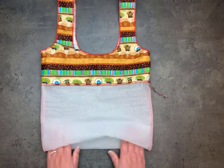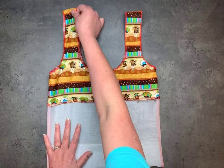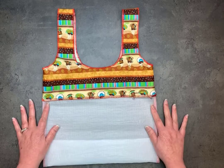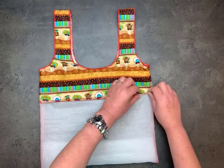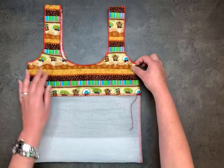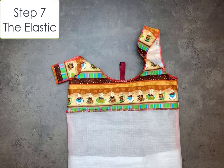There's your little bag. Here is your box bottom — it will just fold in, and for this project that is the perfect kind of box bottom to have because it will always just stay in position. Your little tail, you're just going to take a large-eyed blunt-tip needle and feed that in. Step seven: the elastic.